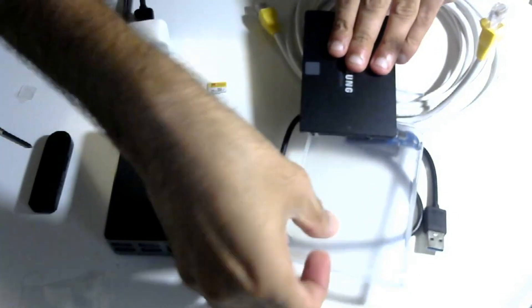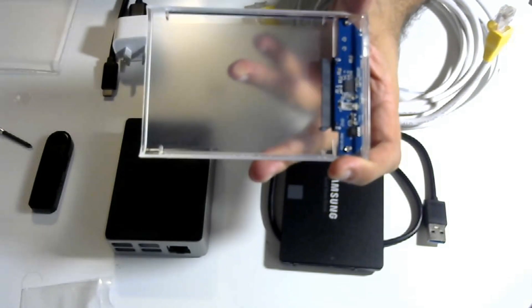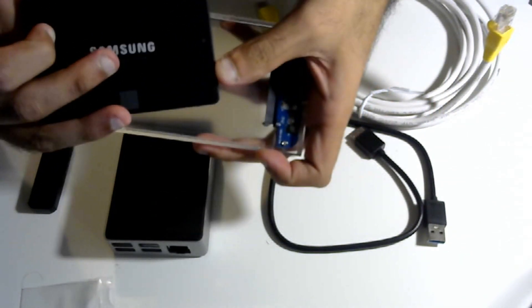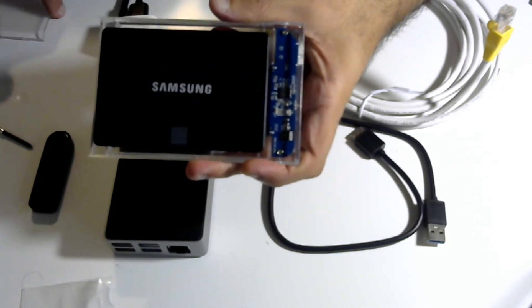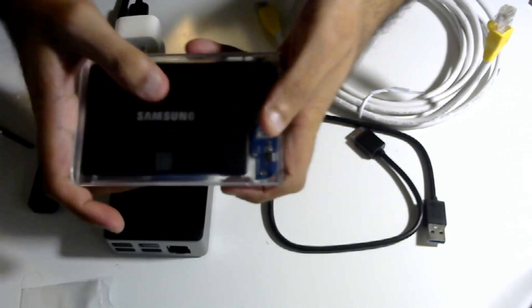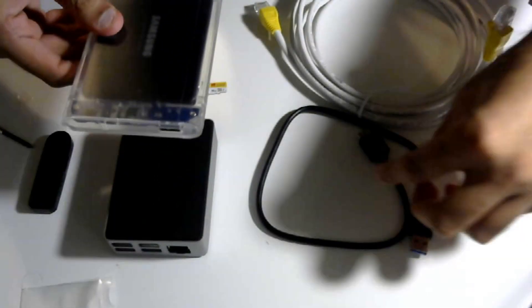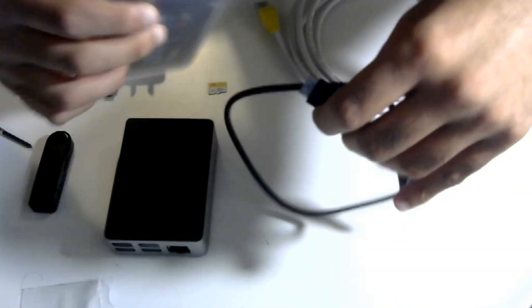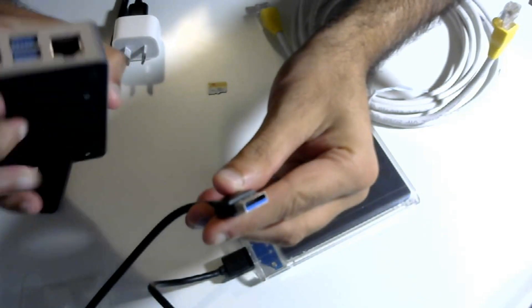The way to connect the SSD is through what's known as an SSD caddy. Slide open the caddy, take your SSD, line it up with the grooves, and slide it into place. Put the cover back on — it's now snug and secure. The cable that comes with the caddy has one end that goes into the caddy and the other end into the Raspberry Pi.